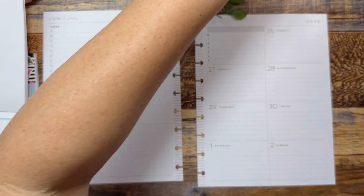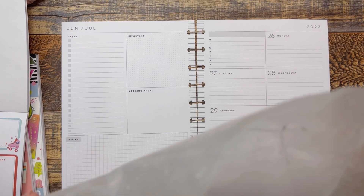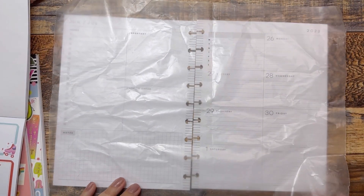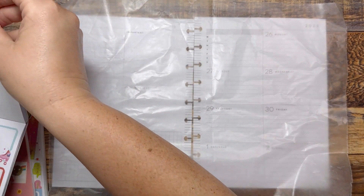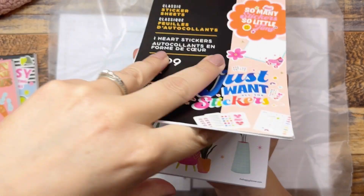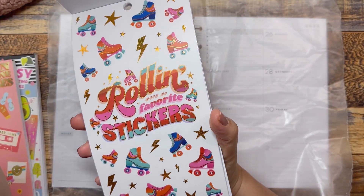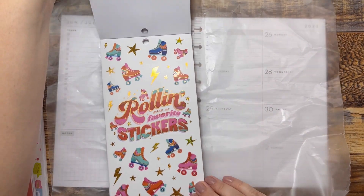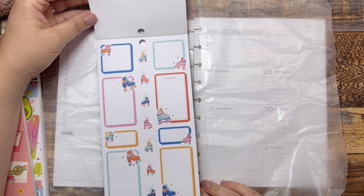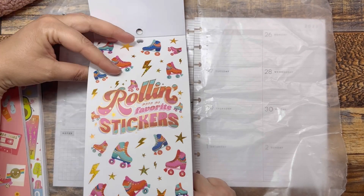I grabbed some wax paper because I feel like I'm a little all over the place with the stickers — I'm really loving all of them. Sometimes when I love all the stickers I have a hard time narrowing down what I actually want to use. I'm looking at this page which is brighter with the red, and this page which has more pastels and has 'rolling with my favorite stickers.' So I need to decide: are we going bright with the gold foil?